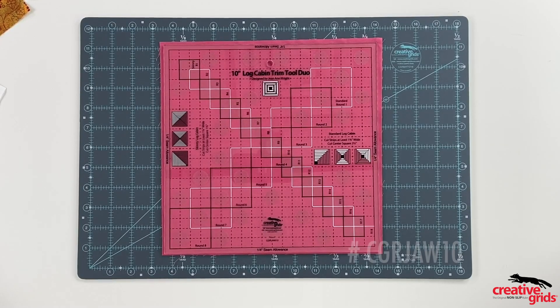Hello everyone. We'd like to introduce you to the Creative Grids 10-inch Log Cabin Trim Tool Duo. This revolutionary tool will expand your log cabin horizons.